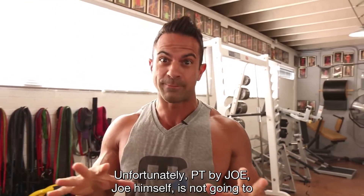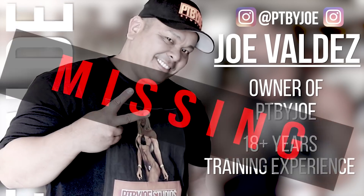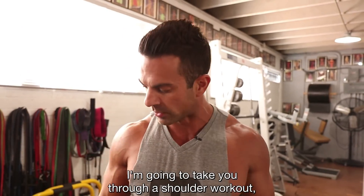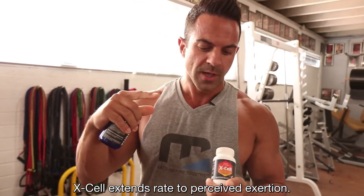All right, so today we've got shoulders. I'm at PT by Joe — unfortunately Joe himself is not gonna join us today, he threw his back out. I'm gonna take you through a shoulder workout, but first we're gonna give you the edge. This is the edge stack — Excel, extends, rates received exertion, Thrive Focus.